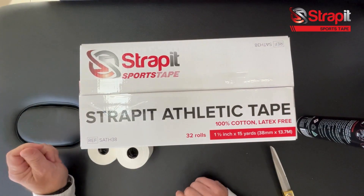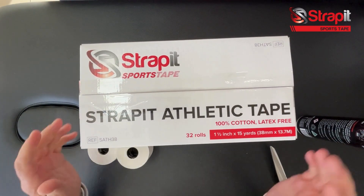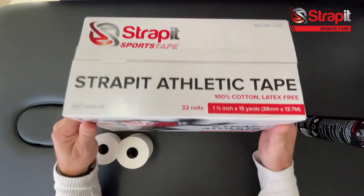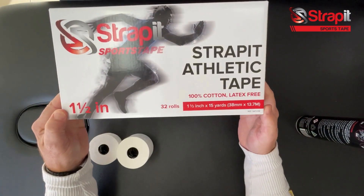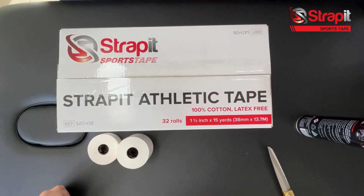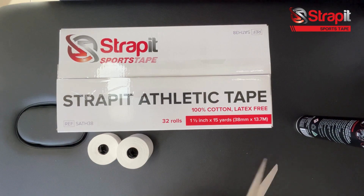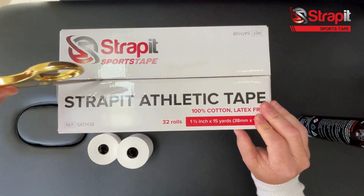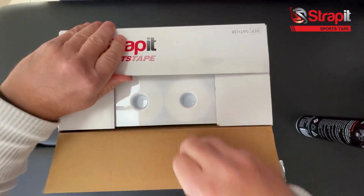Here we go with the Strap It athletic tape. Here's our bulk box — nice design. The product comes in three sizes: one inch, 1.5 inch which is the mainstay, and two inch. Let's get these scissors and unbox this baby.